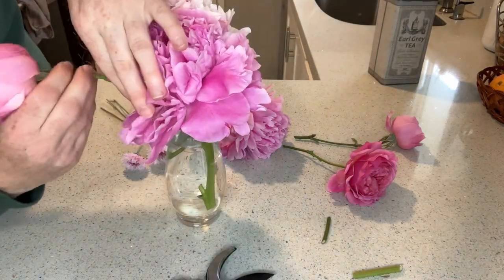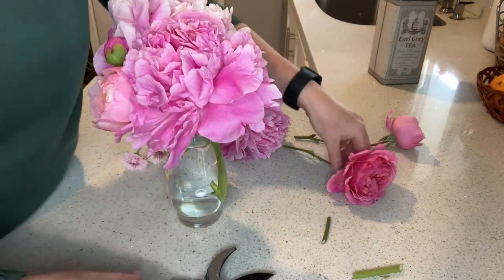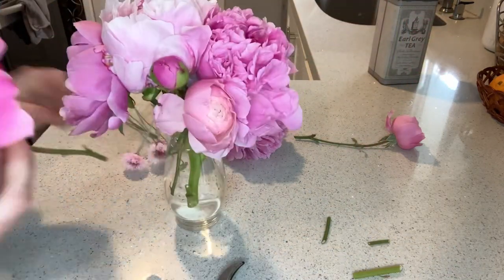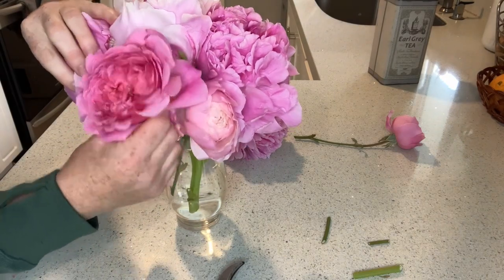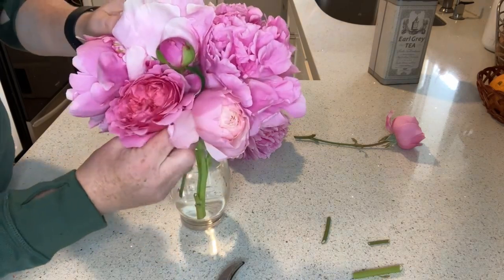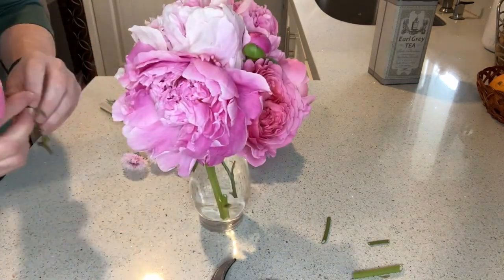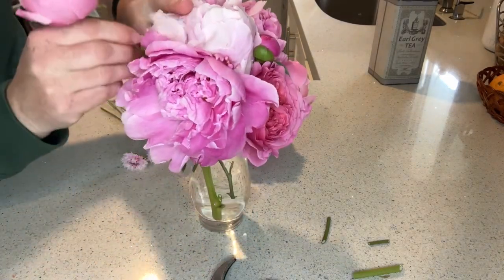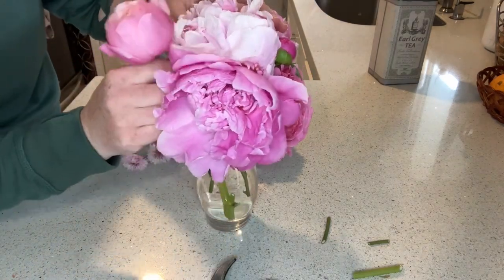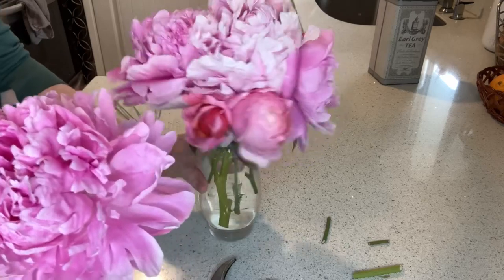You'll notice that David Austin roses also tend to look a little bit like peonies. Peonies only last a few weeks unfortunately, but if you really like the look of peonies, a lot of David Austin roses will bloom all summer long and have kind of that same look. It's one way to maximize the peony look for a longer growing season. That looks pretty good — I'll try to fill in with this other peony.